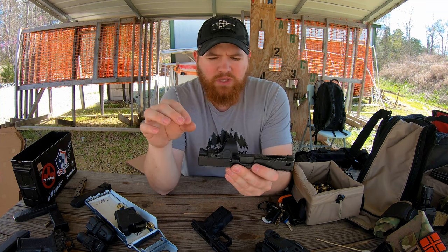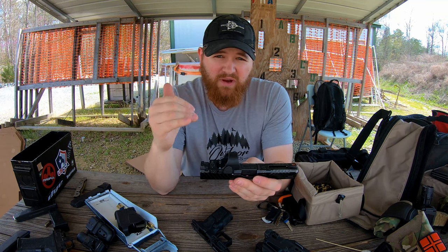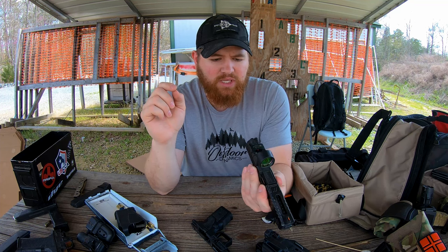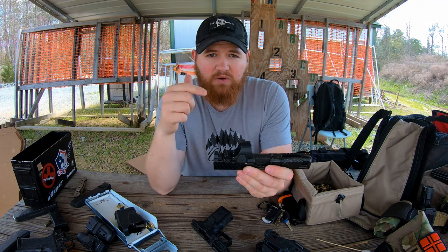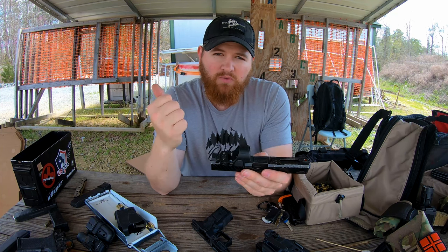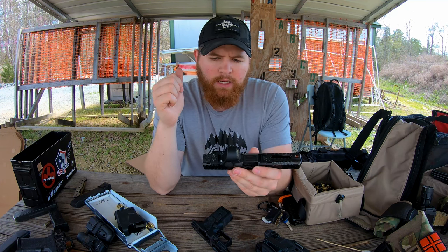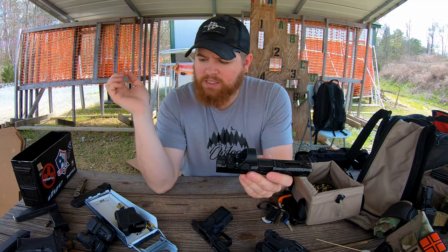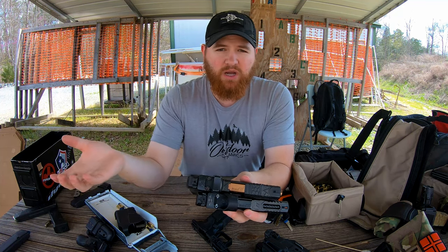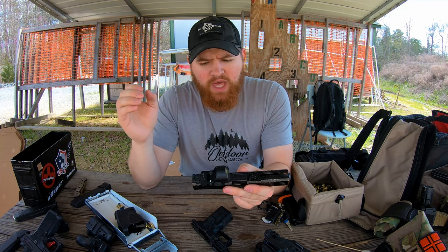Let me mention the optic cut quickly — not all slide cuts for an optic are created equal. The really cool thing Zev does: number one, it's a very deep cut. These are the standard height sights that come with the OZ9 — not suppressor height — and I can actually use these sights and see the entire fiber over the optic because that cut is so deep. They also have posts in their cut, which is really important for not transferring the impact of each shot to the screws, so the screws don't break off like they will on a Glock MOS. I've never had to re-zero after changing the battery with a Zev slide — it's always been right on the money, which is very impressive.